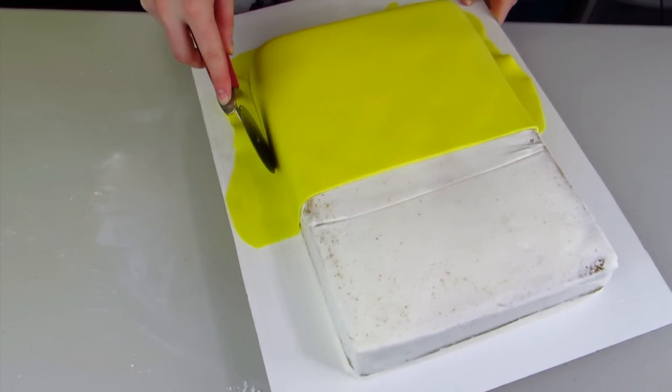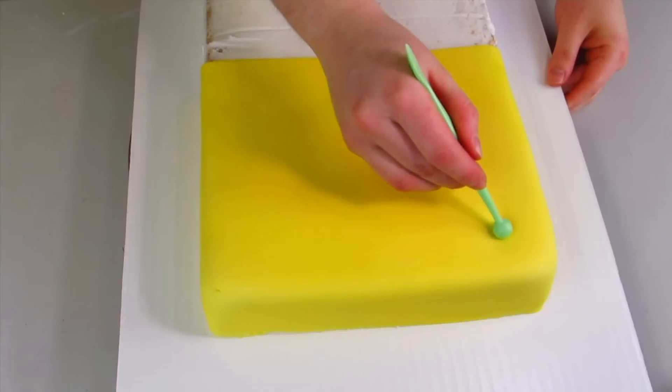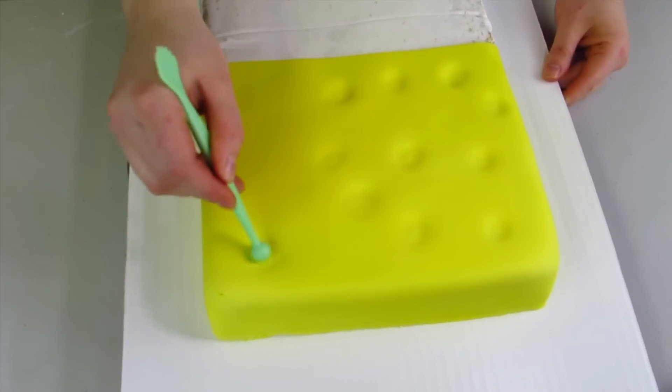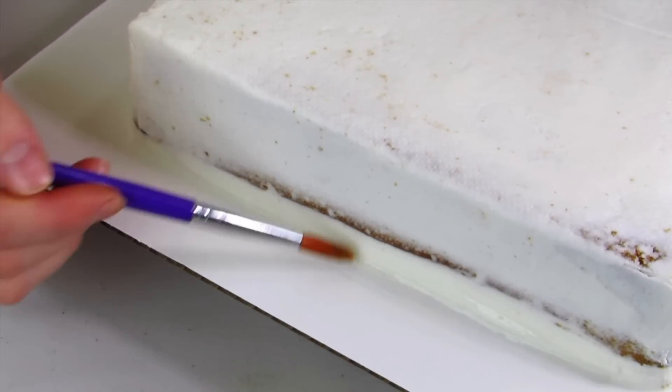Now I'm going to trim off all that excess fondant. Using my balling tool, I'm going to make these little ball indents — SpongeBob has all these little holes in his face, so I'm going to recreate that with my balling tool to make it look a little bit more textured.